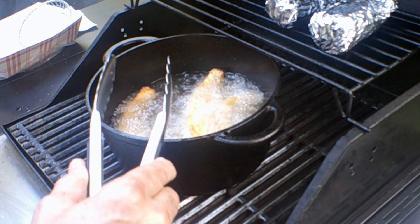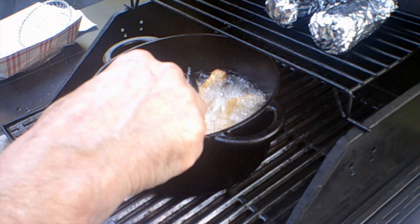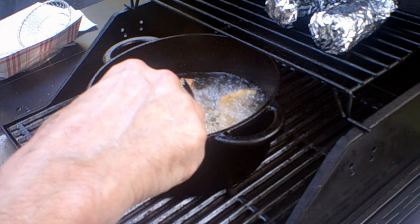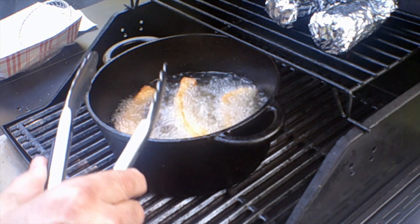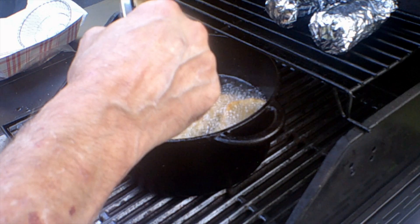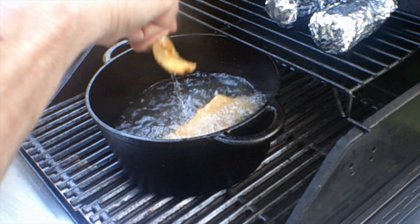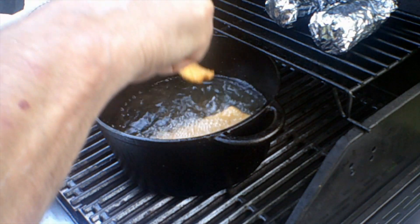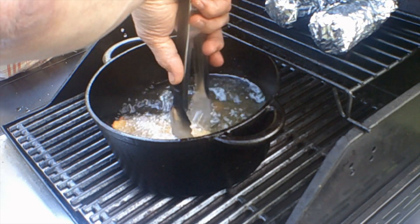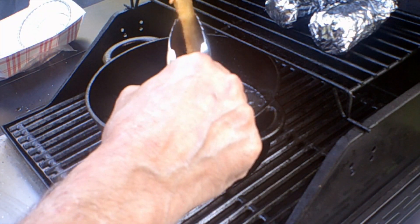This is $24 a pound. I bought four pieces — it was slightly more than half a pound. There's no sense buying more than you're going to eat because it's just a waste. I'm going to call that done. Let the oil drip off, put it on the rack. It's hot!